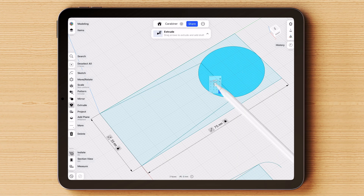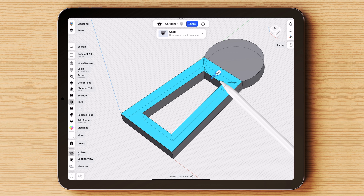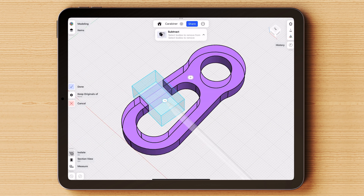Now that the design is finalized, it's time to start preparing the final design for manufacturing. Furthermore, I will create some visualizations to add to the presentation that I will send to the manufacturing supplier.